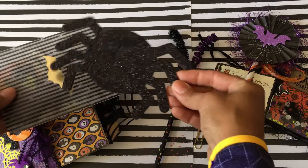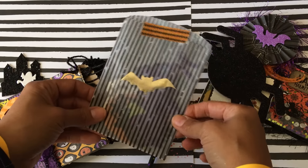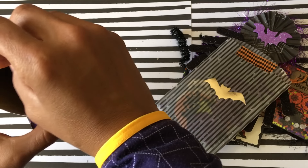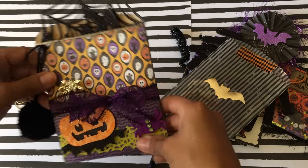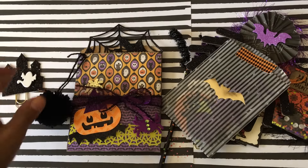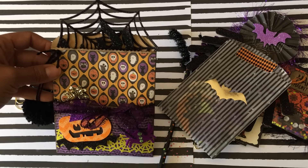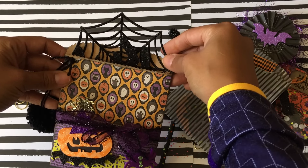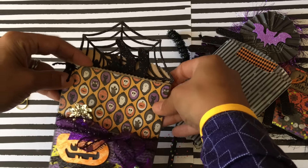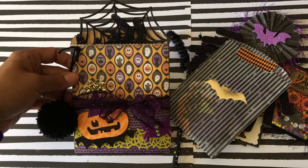I also included a chipboard spider which is from Target, and then I've got some little bits and pieces in here for the person I'm gifting it to. I've got a spider web and a few other little goodies — not much because this is a small bag flip so it won't fit much. There's that spider kind of creeping out on the back, and I did not glue it down because I'd like the person to be able to use it again if they'd like.